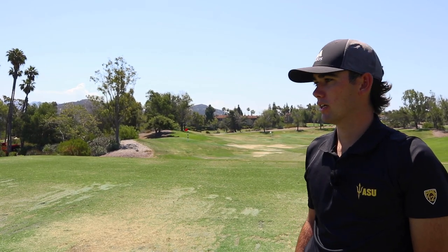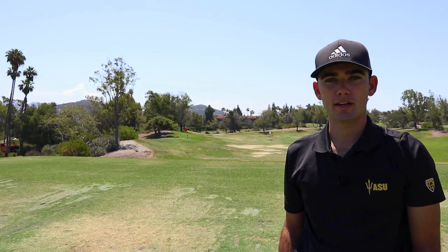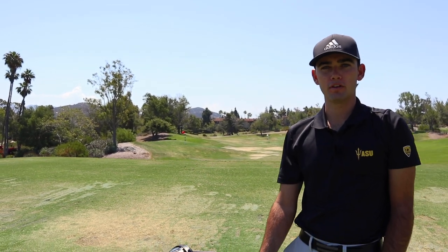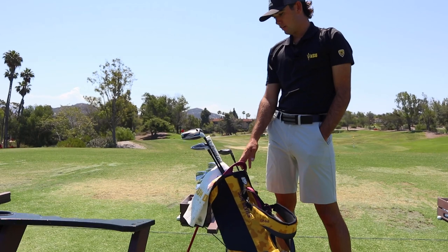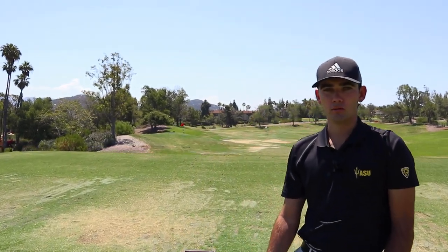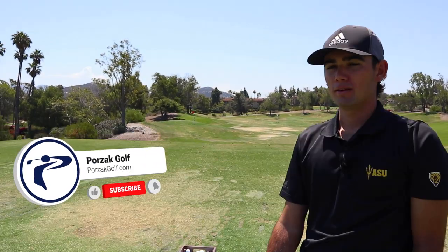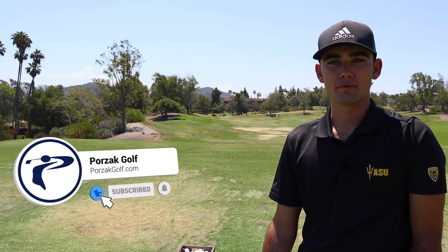Hey guys, Cameron Sisk here. Just got done with a lesson here with Porzak Golf. Got my ASU bag here, Arizona State Golf. We're going into my senior year. I'm just gonna take you guys through a little what's in the bag. I'm sure some people are interested in seeing what's in here, and I'm just gonna give you guys some tips for your golf game as well.